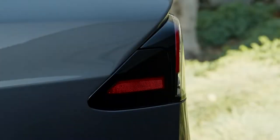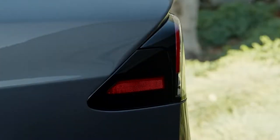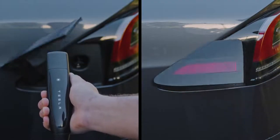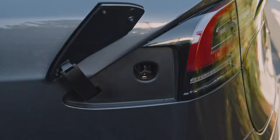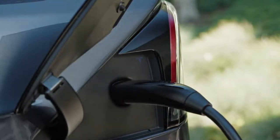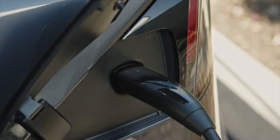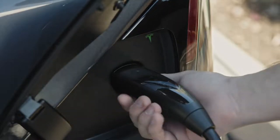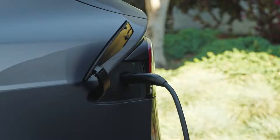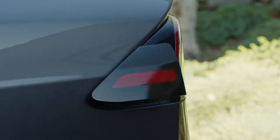To charge, point the connector at the charge port and press here to open it, or press on the charge port door itself. The T glows white, indicating that your car is ready to charge. Firmly plug in the connector and the T will pulse green once charging begins. To unplug, press and hold the connector button and remove the connector once the T turns white. Your charge port door will close automatically.